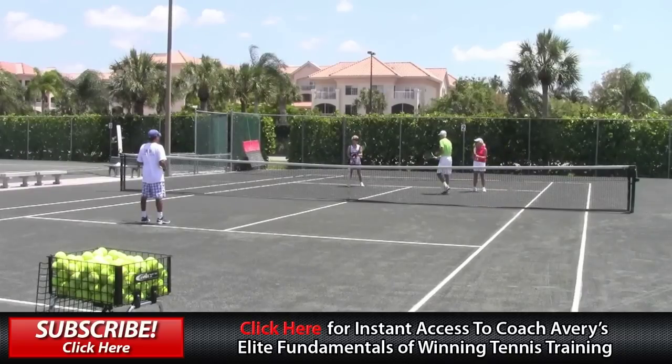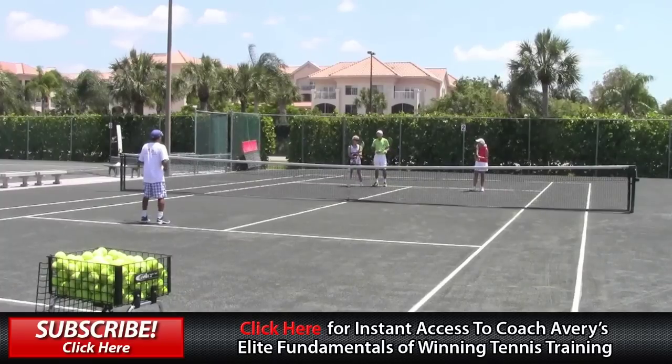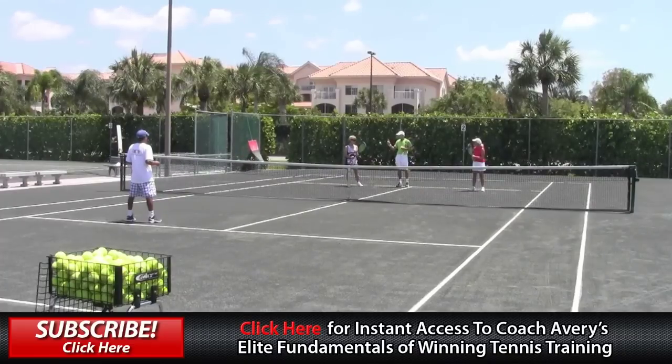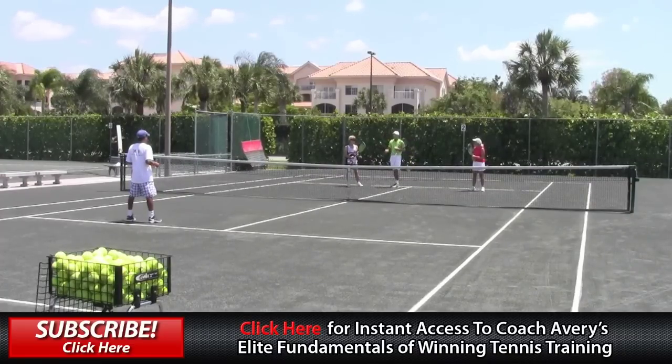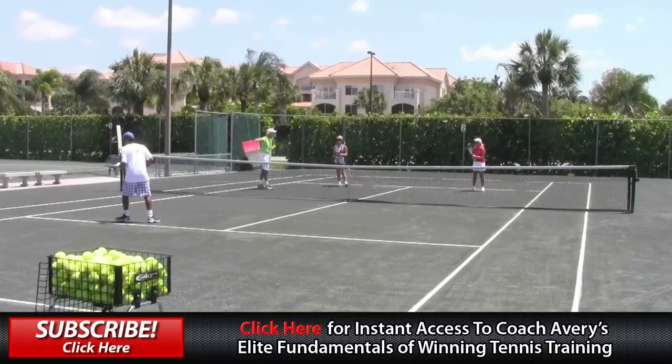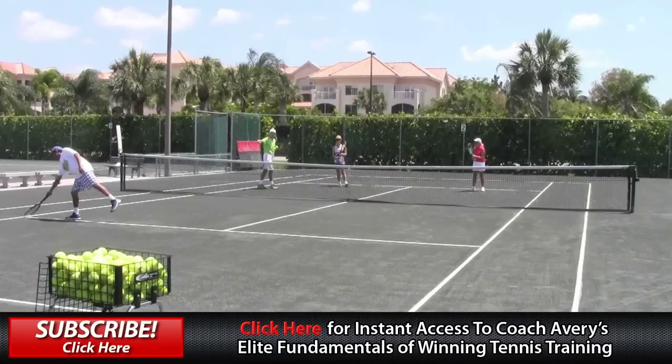When you get into a volley position, if the ball is high enough — anything you feel you can be offensive with — you're going to aim at the outside tee. That's where the single sideline meets the service line. Rito is pointing to the outside tee right now. Remember, that's your A-plus shot when you get a high ball. There are outside tees on both sides of the court, and depending on where the opposing net player is, you aim for the one he's closest to so you can get the ball by him quickly.